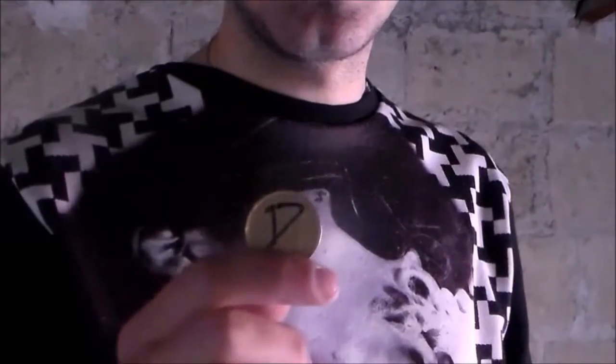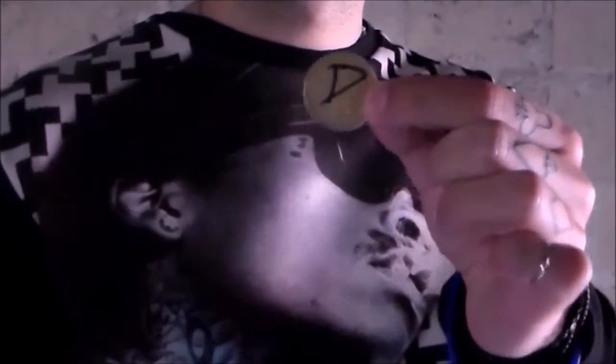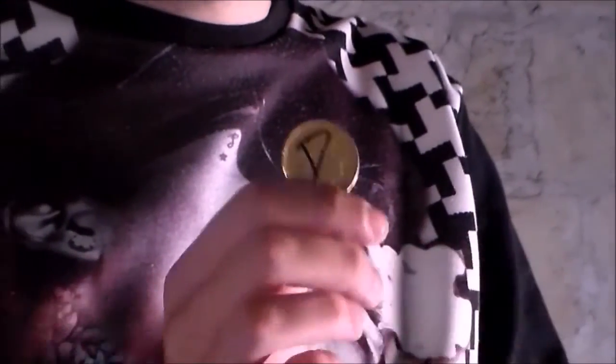Hello everybody, Danonex here and this is my new magic effect with any borrowed spectator coin. This is the coin. The spectator puts their initial in back, in front of the coin. Then the coin is ready to vanish.